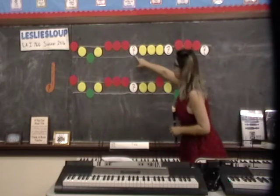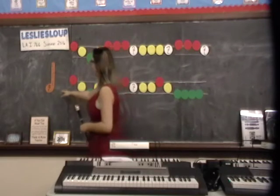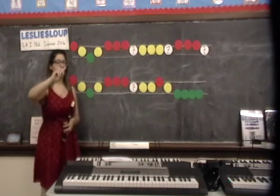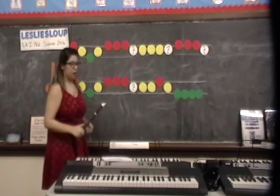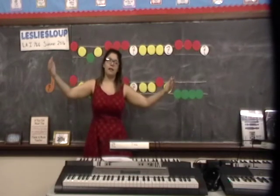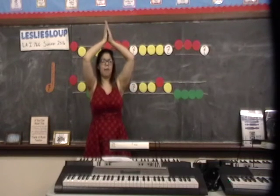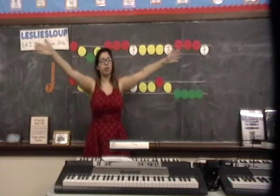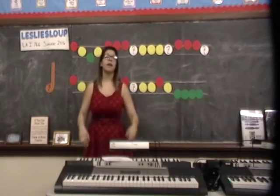Who remembers what this symbol means? Very good — look at the quarter rest. We learned that last week. A quarter rest gets one beat of silence. So then we would discuss movement: high is going to be clapping above our head, medium is tapping on the leg, and stomping for low.